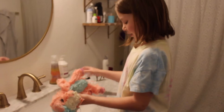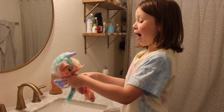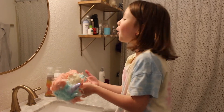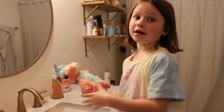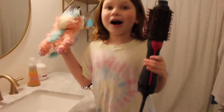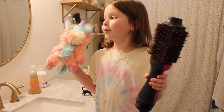Now the next step on the instructions — step two — dry it, of course. Let's dry it. We tried using mom's hair dryer and it didn't work very well, so we're gonna put her in the dryer.